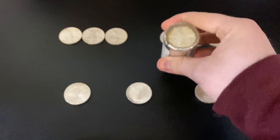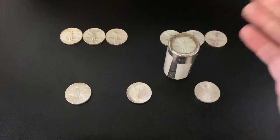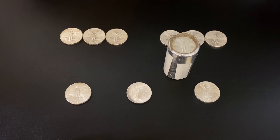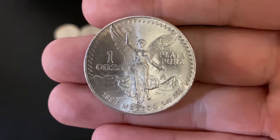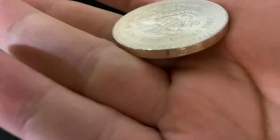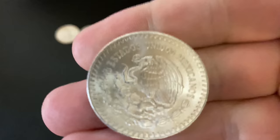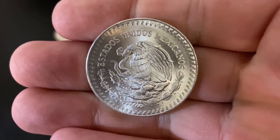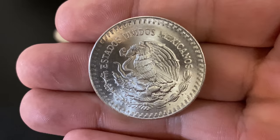I've got nine Libertads here on the table — these are the only nine I own, well until I bought this whole roll. I got an exceptionally good deal from my local coin shop, and these are just one of my favorite types of silver. Look at these absolutely gorgeous pieces. This one here is from 1984, and they even have lettering on the edge that says 'Libertad.' On the obverse it's got the big eagle with the snake — Estados Unidos Mexicanos.